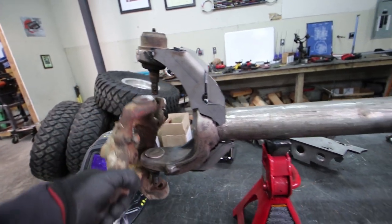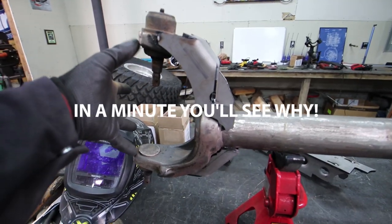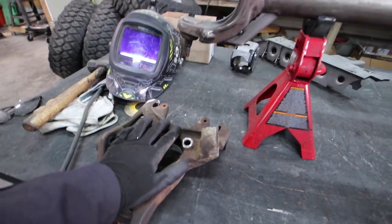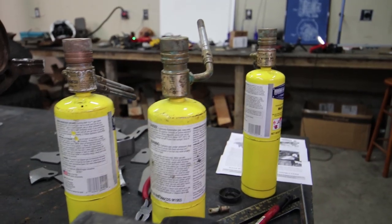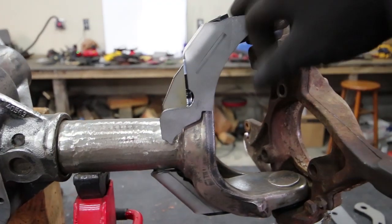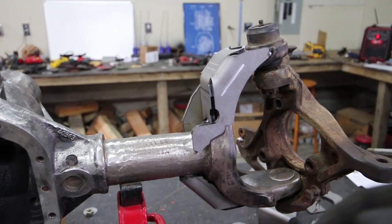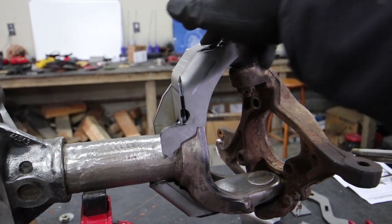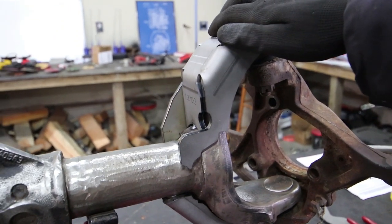Before we weld the C-gussets, I want to bolt the knuckle into place. I don't want this relationship to change at all while we're welding, so I feel more comfortable heating and welding it with these bolted on. I'm not concerned about torching these because we're replacing them with brand new ones anyway. My oxy-acetylene setup is always empty, so we're going to use three MAP gas torches to heat up the cast before we weld. The right way to do this is to use nickel rod or nickel welding wire, which makes it easier to weld cast without micro-cracks, but if you heat it up enough you can still get a solid weld.